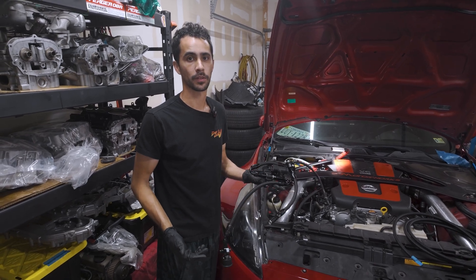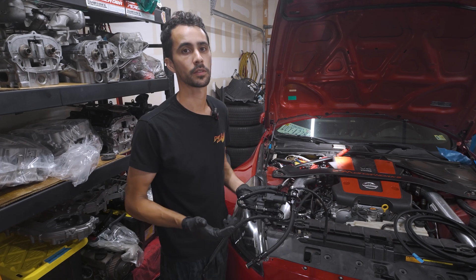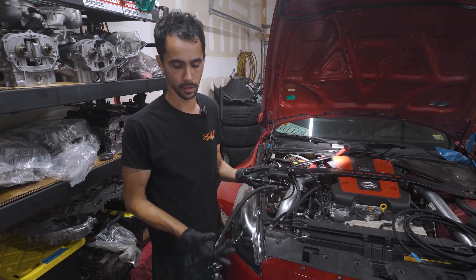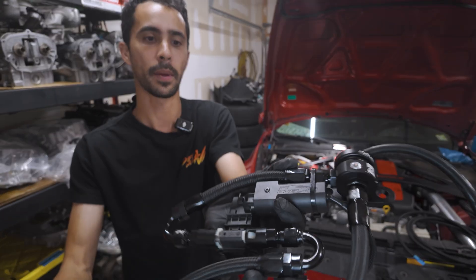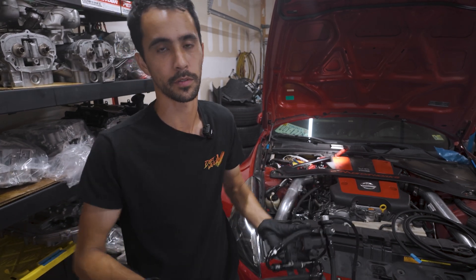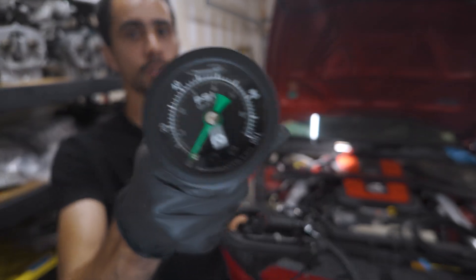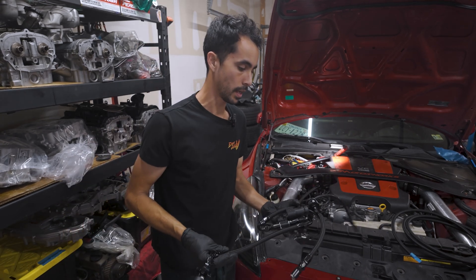One thing I forgot to mention about this kit is that it actually has flex fuel built into it. A lot of kits on the market don't have this — this one comes with it fully integrated and ready to go. It is from Fuel It, a nice brand. It automatically converts the frequency out of the sensor into a five-volt signal so it's easy to adjust on the ECU. You also get this cool gauge as a physical reference for fuel pressure or tuning on the dyno.